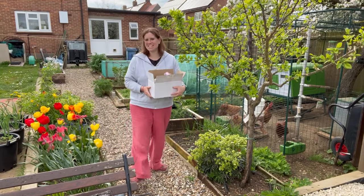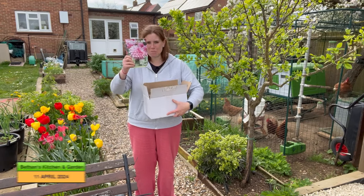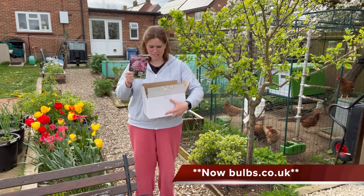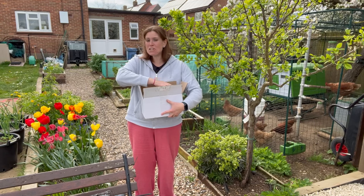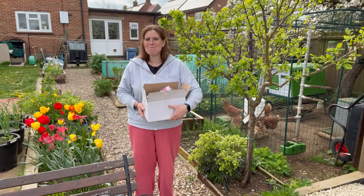Hello and welcome to Bethan's Kitchen and Garden. Today I've just received some bulbs from Taylor's Bulbs, which I met at the recent press event, and I've got some dahlias in here that I'm going to grow from tubers. So let's go and plant those up and I'll show you how I'm going to do it.